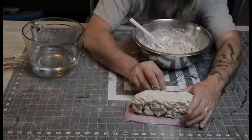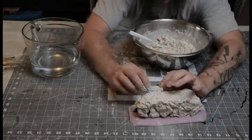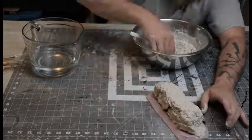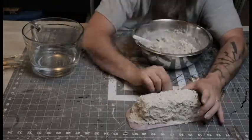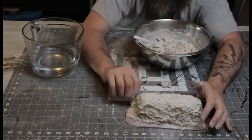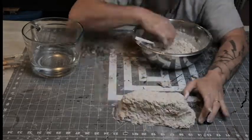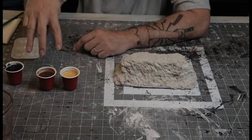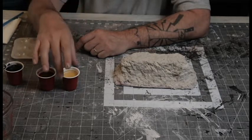I didn't spend a lot of time on it — just wanted to cover the whole thing. It took maybe 10 minutes to do this tiny little piece. Then I let it all dry.